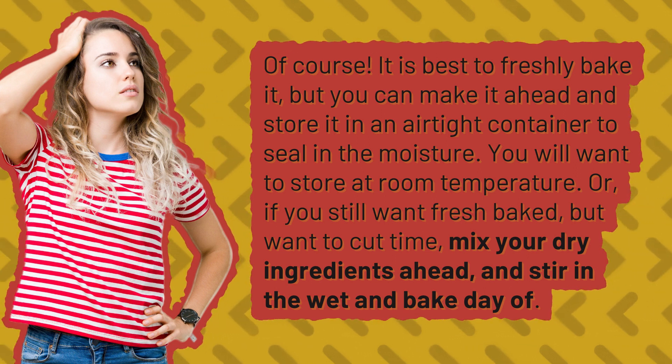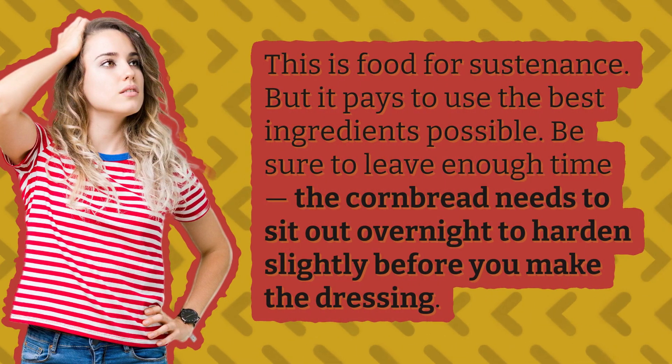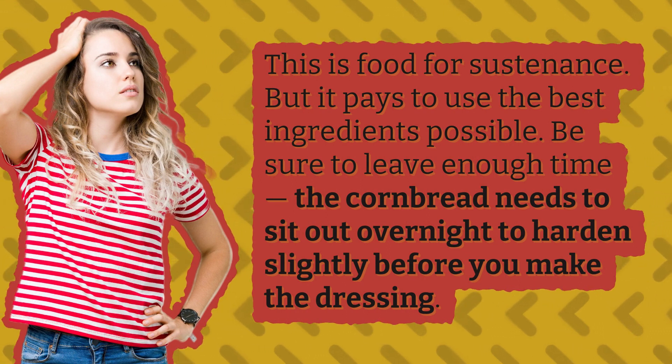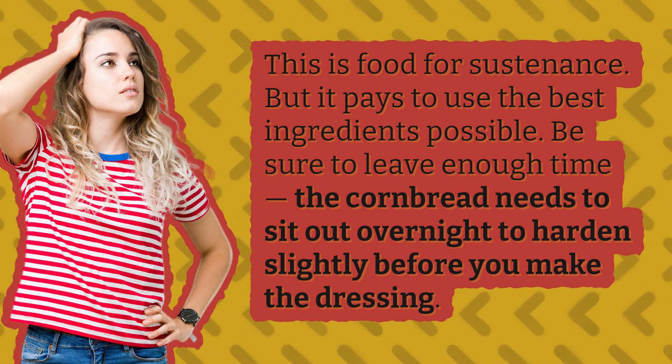Can you leave cornbread out overnight for dressing? This is food for sustenance, but it pays to use the best ingredients possible. Be sure to leave enough time — the cornbread needs to sit out overnight to harden slightly before you make the dressing.